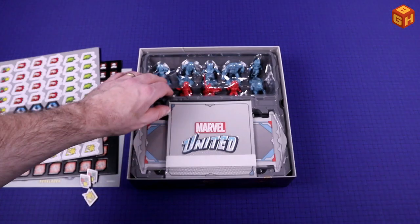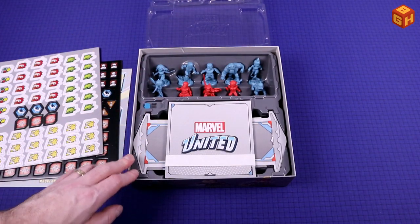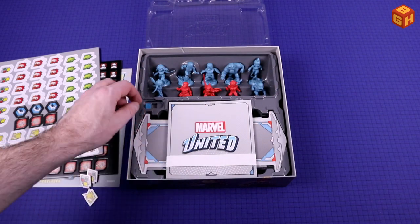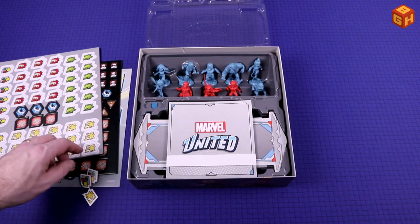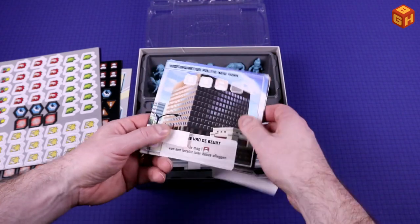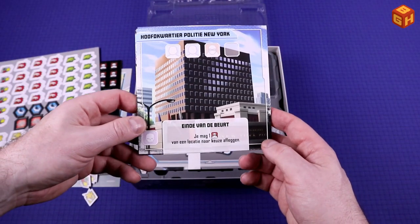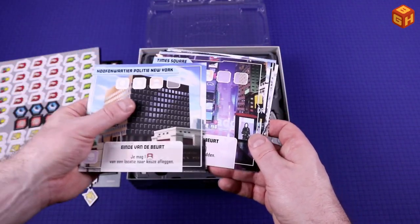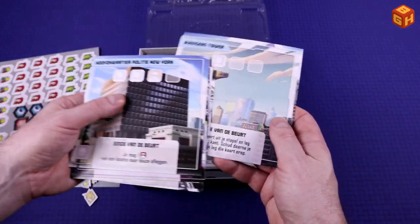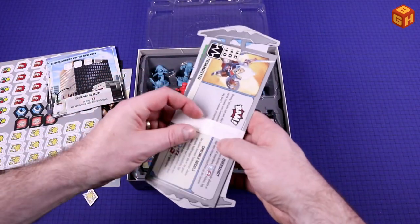Then we have a plastic insert with a cover — it says Marvel United, which is really nice. These are all the miniatures in their own little spots right there, it looks really good. We have a little cube here which also has its own spot. We have these location cards, and since they do have text on them, this is a language-dependent game, so I'm pretty happy with the Dutch translation. We have all of these different locations with nice artwork on them, Marvel United on the back.